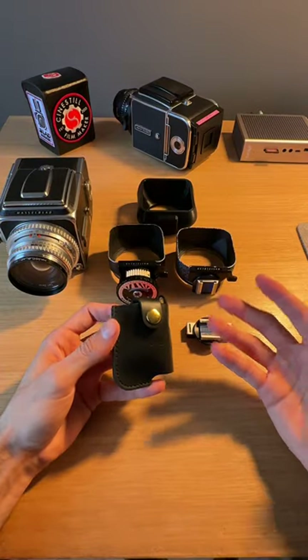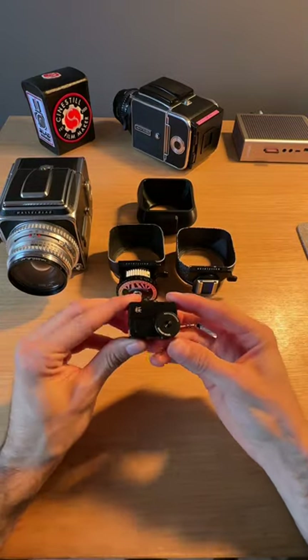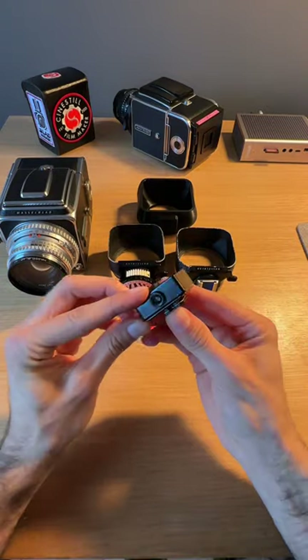Hey guys, so I know I'm going to get a lot of questions about this, so I figured I'll make a quick little video. Some of you guys might be wondering how am I going to attach my light meter to my Hasselblad? I've got a couple of options laid out here and we're going to go through all of them, but I did want to make a quick note.